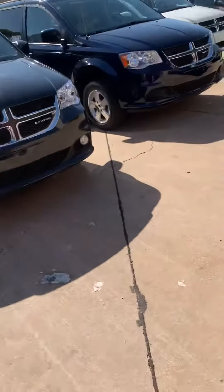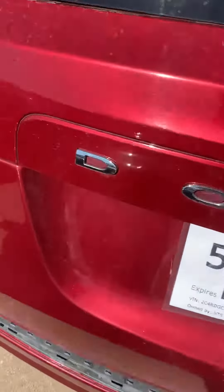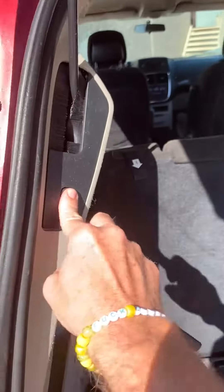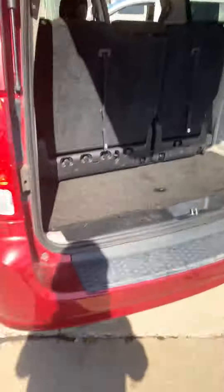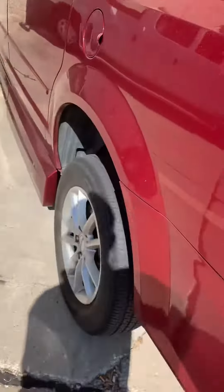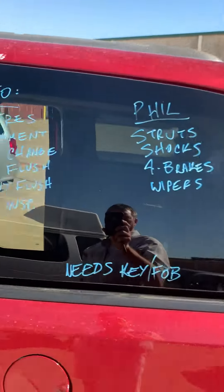We do have a power door on that side and a power rear hatchback here. The controls for that are here. This will get replaced — there's a piece of chrome missing that'll get replaced, and new tires of course, along with all the other things we talked about.